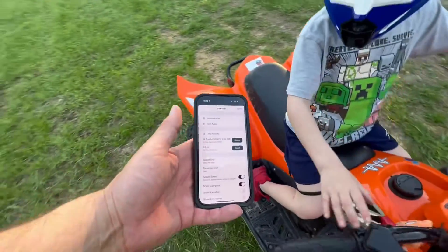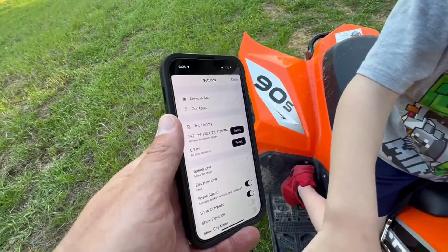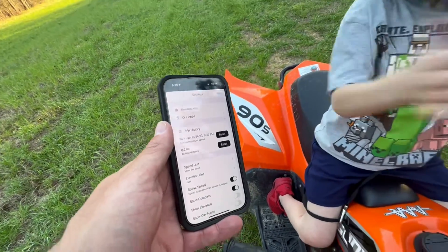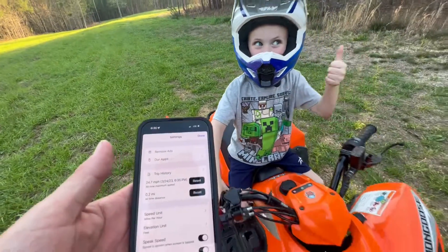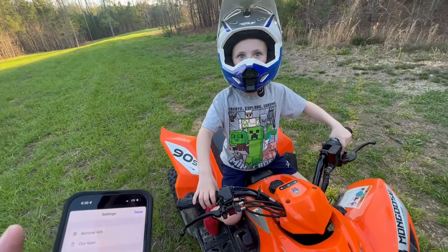Let's see what we got — oh my word, 24.7 miles per hour! That's 10 mph faster. Oh my word — it's almost twice as fast. I think I'm going to have to turn that throttle screw down once we're done testing, because we've got a lot of bumps and holes in this yard and I don't need him wrecking. But certainly worth the money to pop that speed bushing off — now it's 25 mph compared to 14.